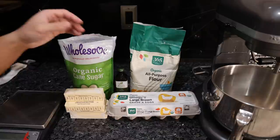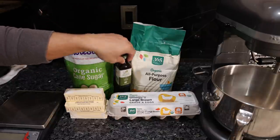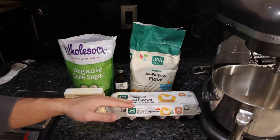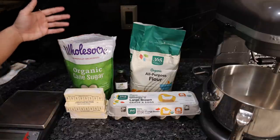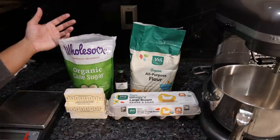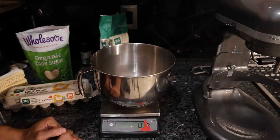And for our flavoring, we're going to use some vanilla extract. But with quality ingredients, you don't really have to add the vanilla extract. This is where you can get kind of creative — you can make a lemon pound cake, you can add different fruit extracts, chocolate chips, whatever you'd like to give it its own flavor.